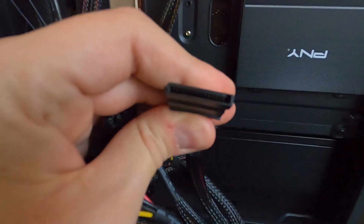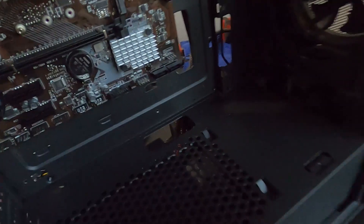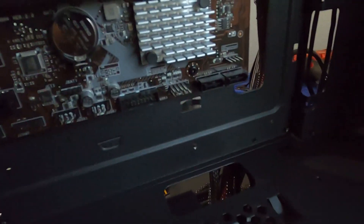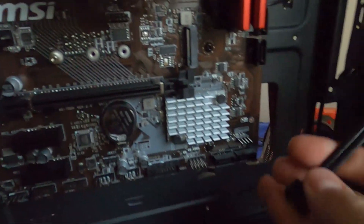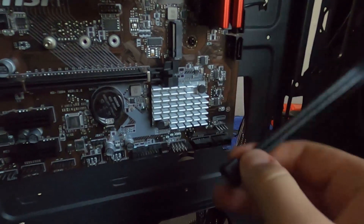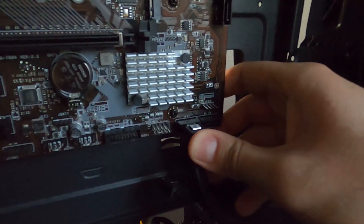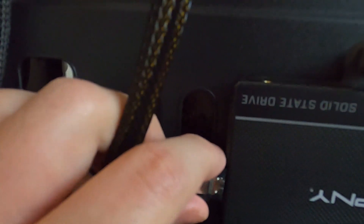Power comes straight from the power supply. The SATA cable usually comes with the motherboard — if it's the main drive, plug it into SATA port number one. Find SATA number one on the motherboard, plug it in, and route it to the back. Bring it through behind the power wires and plug it in. Then grab the power wire from the power supply and plug it right into the SSD next to the SATA cable.